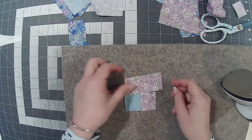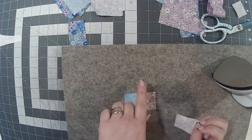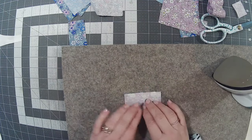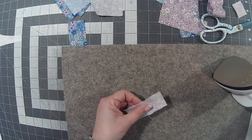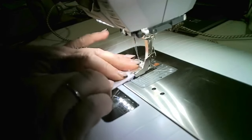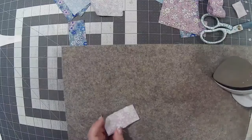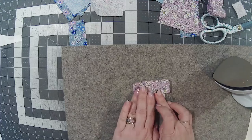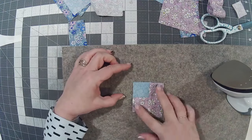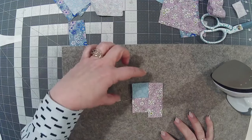Grab another piece, give it a quick press, and line it up. Because I'm right-handed I'm going to work anti-clockwise — if you're left-handed, you might find it easier clockwise. Line it up on that edge and stitch down. It doesn't matter that the piece is too big — we'll cut that off afterwards. That's the cheats way of doing log cabin. Open that out and turn. I'm always going to do the purple on two sides — you could do four different colours or two and two.